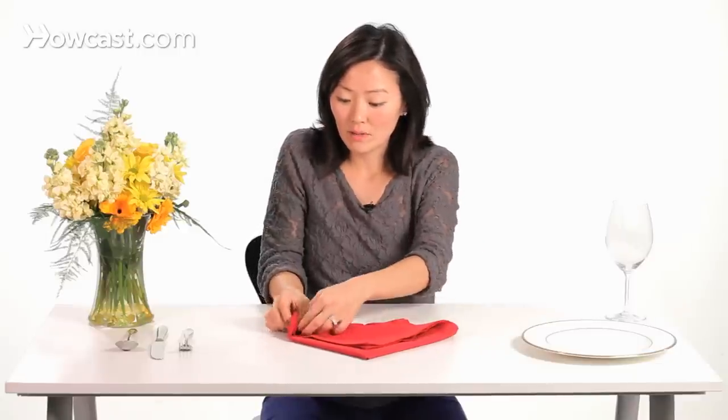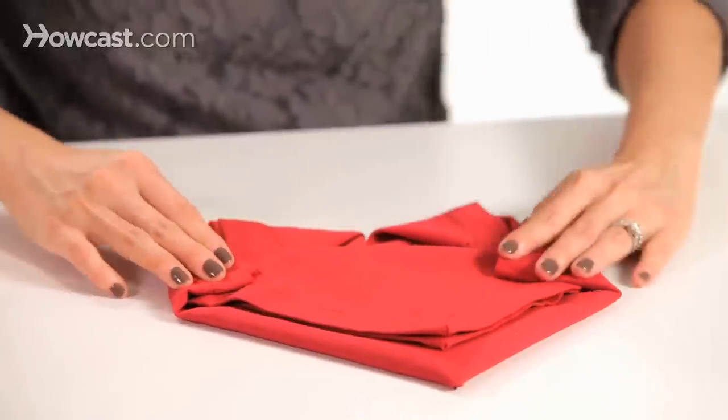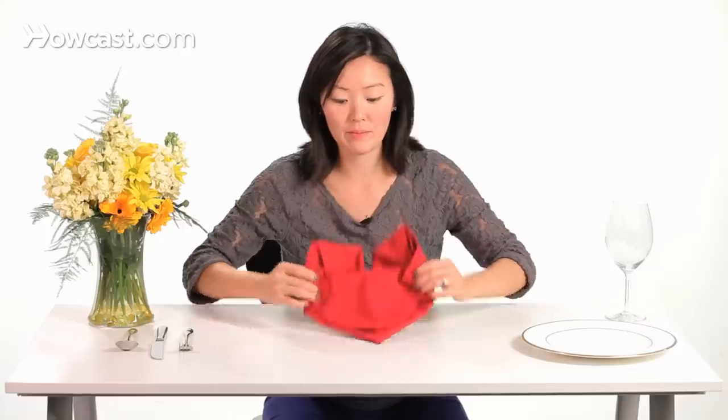We're going to take the right corner and tuck it in a little bit, then the left corner, and then flip it back over.